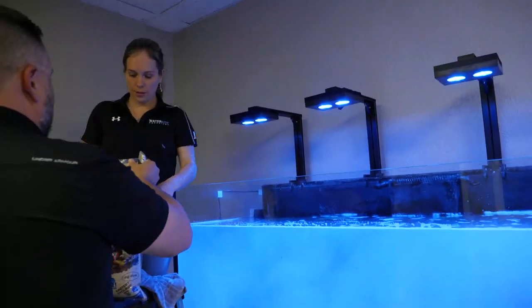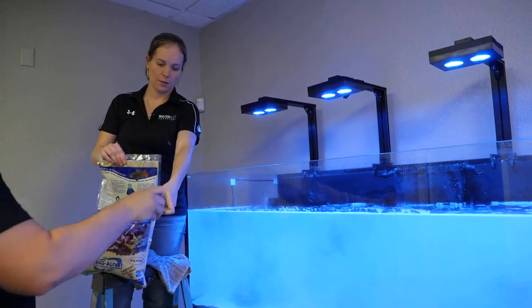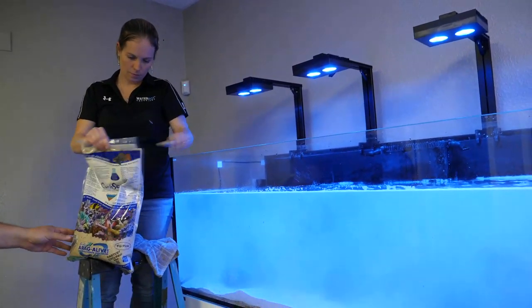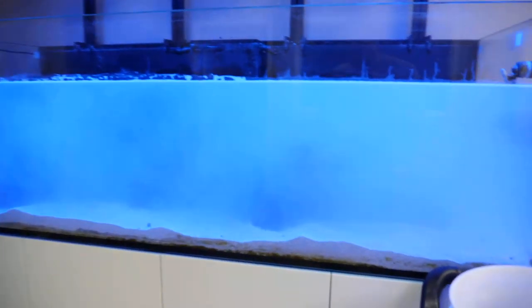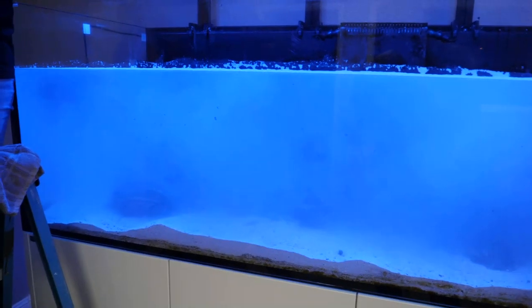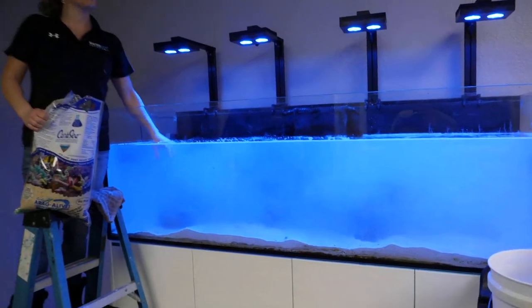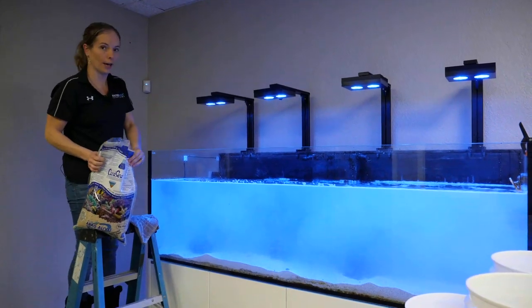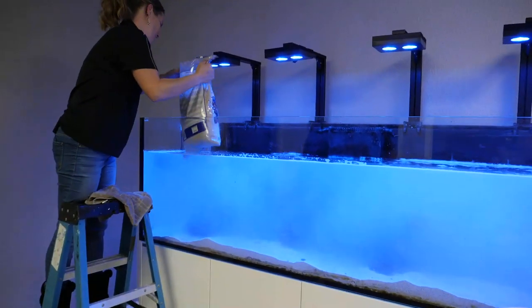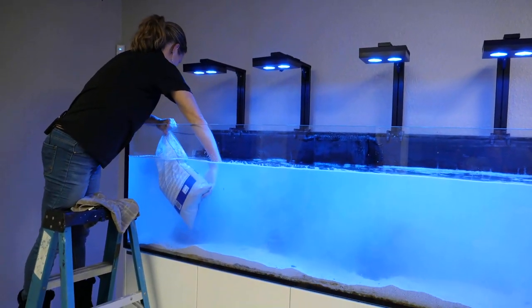When you have a sand bed, the lower levels have certain bacteria and built-up gases and nutrients. If you were to stir it up, it would put a lot of stuff into your aquarium that could be detrimental to the system. So you don't want to do that. It's actually a pretty fast and easy process. It's not going to be pretty right now, but there are some really pretty corals in there. It's good to show that your tank can get this cloudy and messy and it is perfectly okay — no harm is being done to the corals or fish.